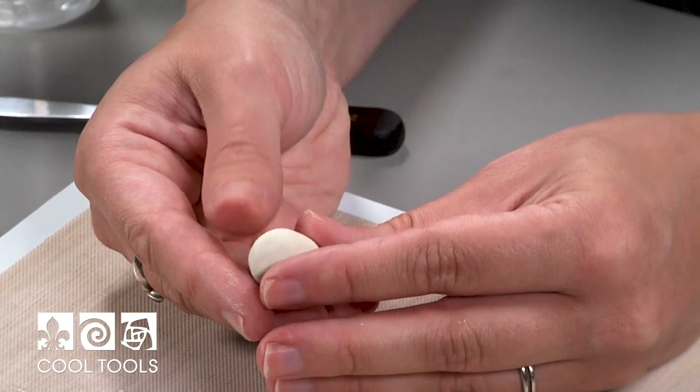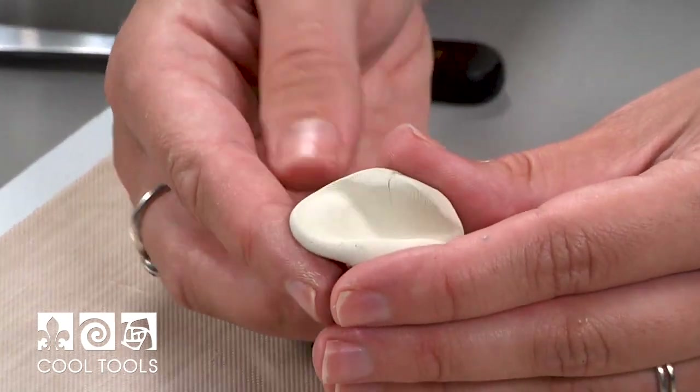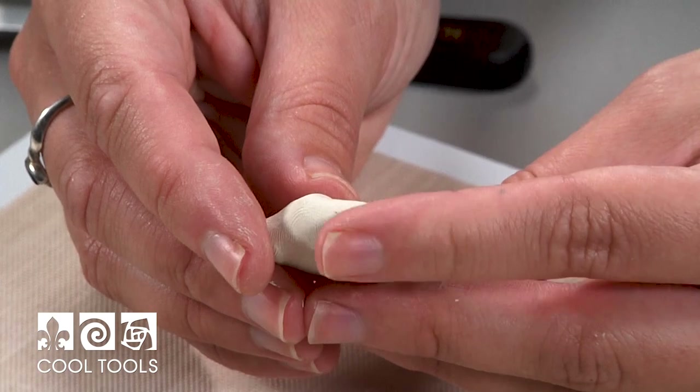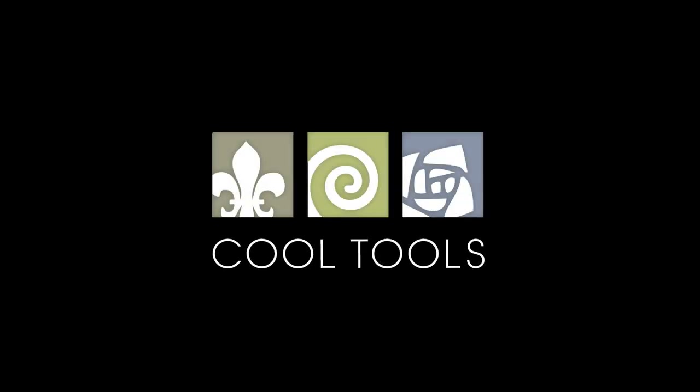I'm really happy with how this clay turned out — it's a really smooth and even consistency, without any lumps or bumps that would interfere with future designs. You can store this clay just like you would your other clay, in a clay hydrator. I hope you've enjoyed this video and that it helps you get the most out of your clay. Thanks for watching.